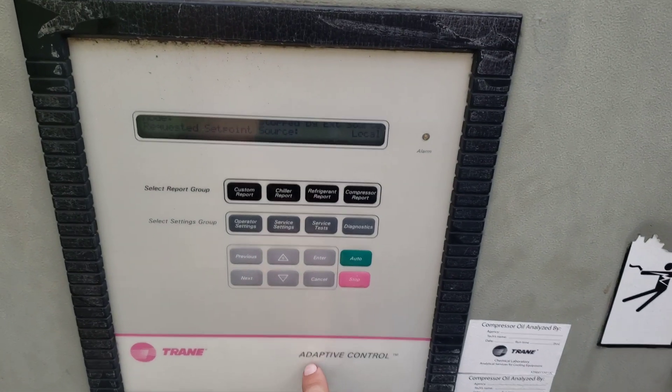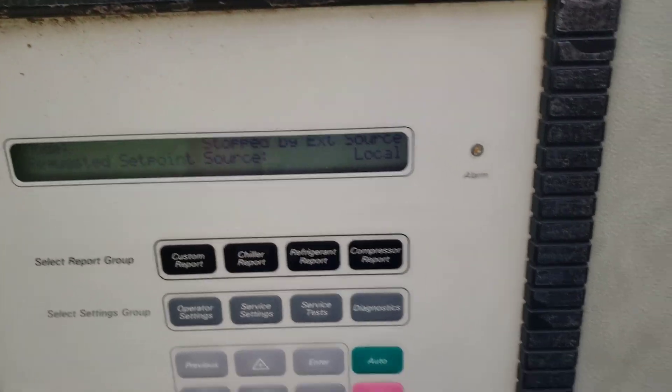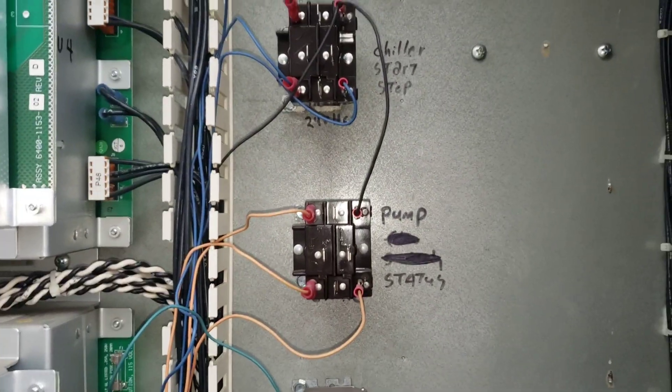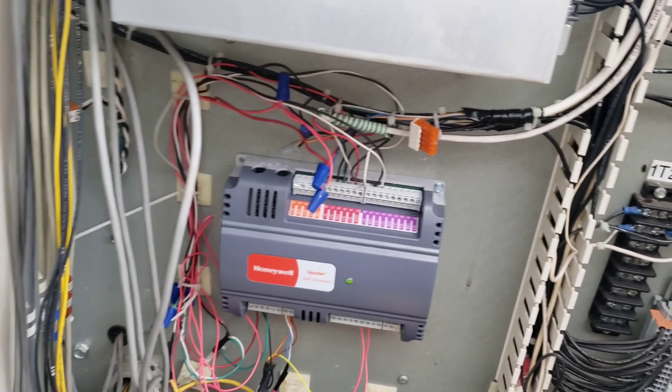We've got this RTAA here today, stopped by external source. The automation controller is inside the panel here and then we've got our control relays. Really, really basic setup.